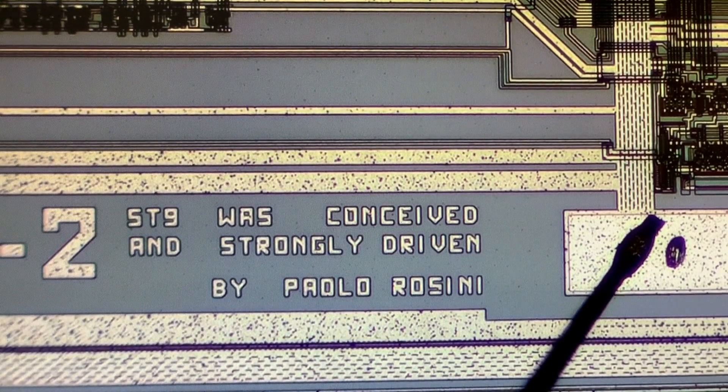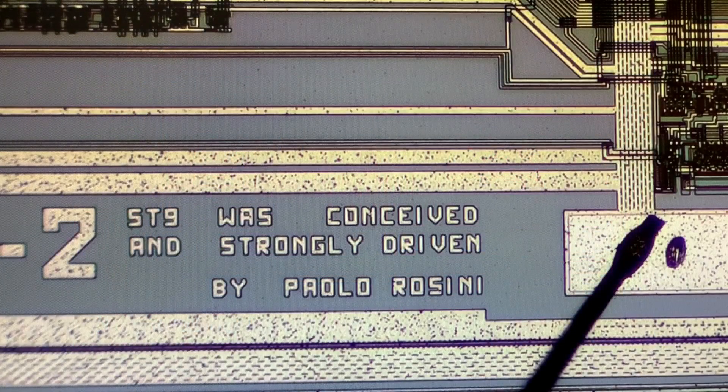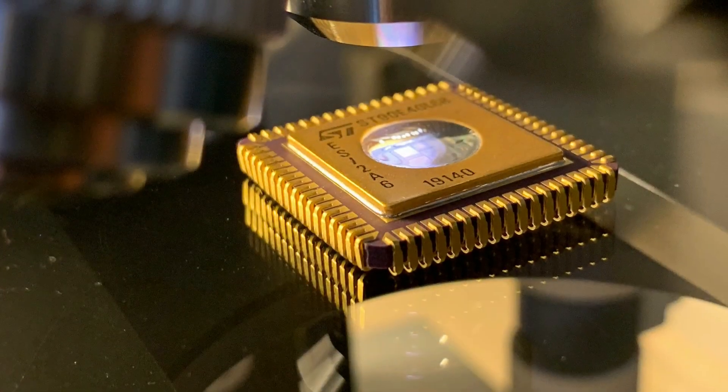So that was it for today. If you like this kind of microscope stuff and exploring the structure of dies, I recommend watching the video linked in the description to meet T-Rex. Don't forget to subscribe — thank you very much for watching and see you next time.